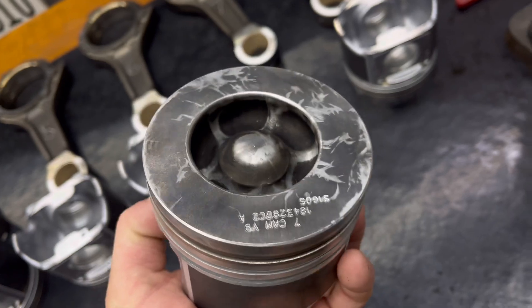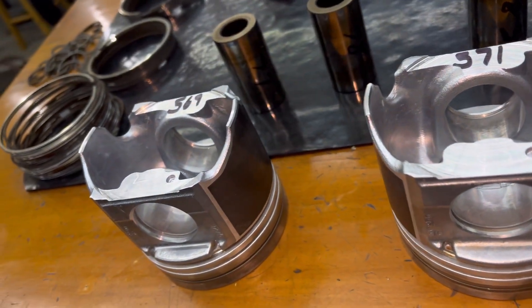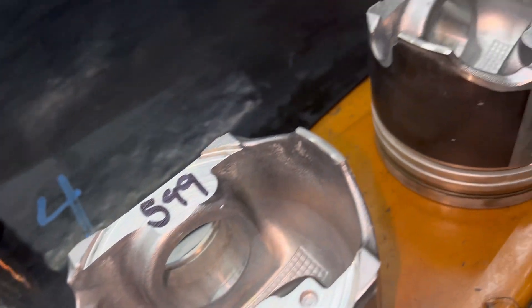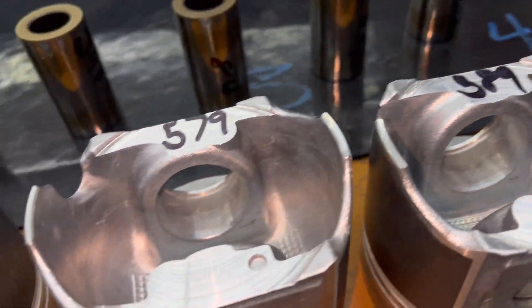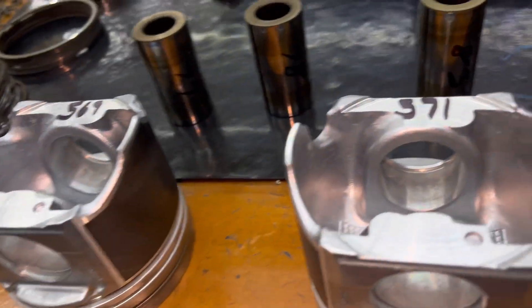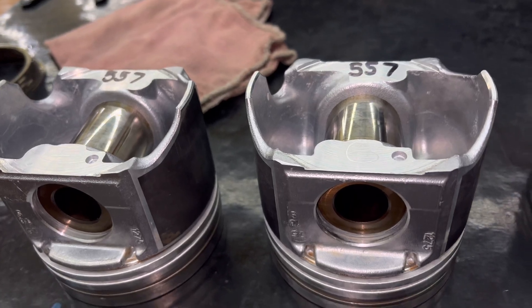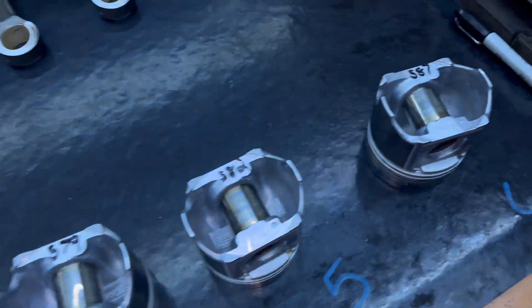They're kind of clean — now let's start weighing. I would say the Molly-model pistons they send out nowadays are better. Look at this: 580, 599, 589, 579, and 569. I'll take the heaviest piston with the lightest rod, or the heaviest piston with the lightest wrist pin. I erased all the numbers, started all over, measured them together — and those two lightest are the same. That's awesome.